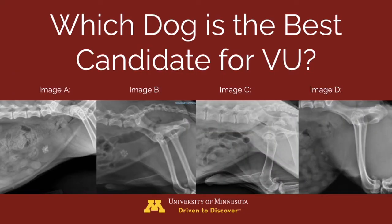Returning to our four images of patients with stones: in image A, the stone is large and irregular, so not the best candidate. In image B, the stones look larger than the urethral diameter in this male dog. In image C, the dog has a urethral stone, indicated by the red arrow, meaning it is already too large to be voided. Therefore, image D is our best candidate — it is a female, and the stones are round, smooth, and many of them are small.